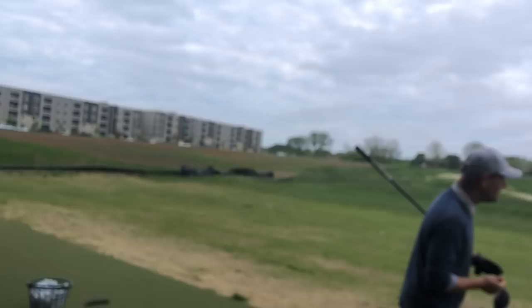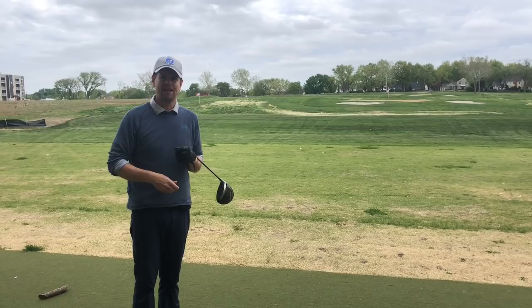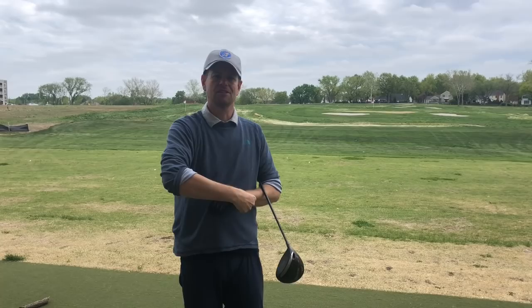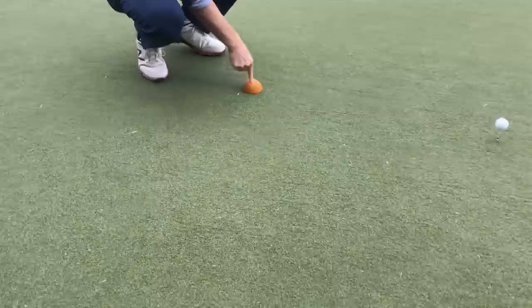A lot of people were asking about — and it is confusing — how the arrows are going, how the forces are going in that video I did with Dr. Scott Lynn. So I was showing this to John, and this little half-orange thing from Medicus Golf. See, it's squishy — it's basically a Nerf ball. We'll kind of explain this move to you guys a little bit.